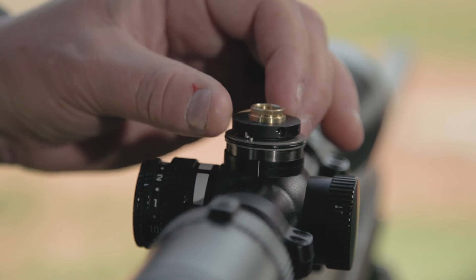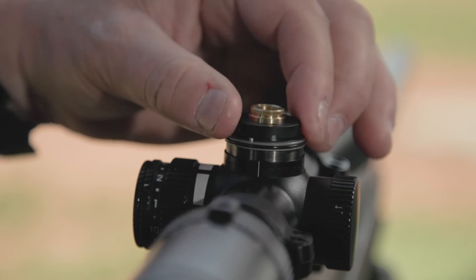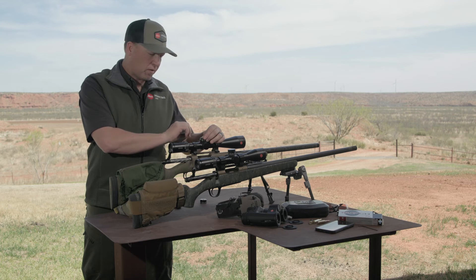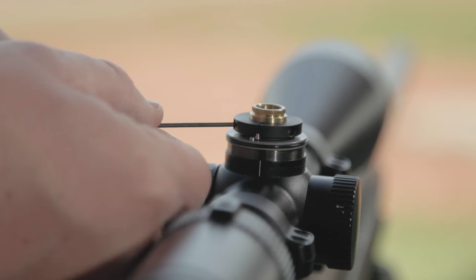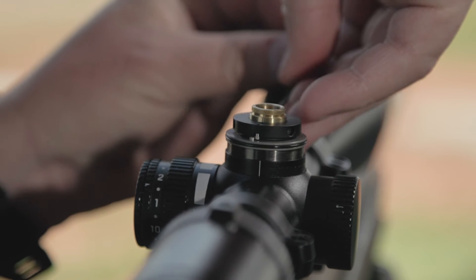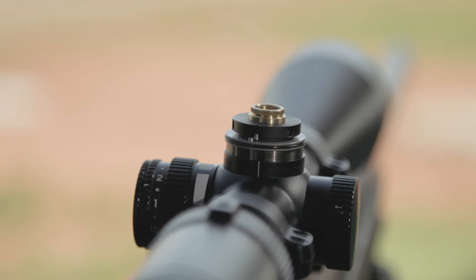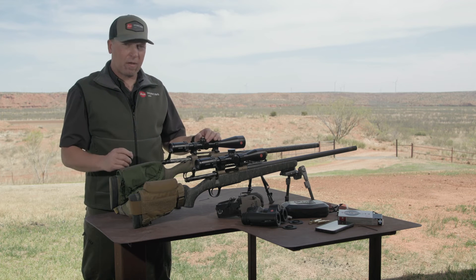Once it's loosened up, spin the black cog clockwise until it engages, and re-tighten your three hex nuts. No need to over-tighten them. Now the mechanical zero stop is engaged.